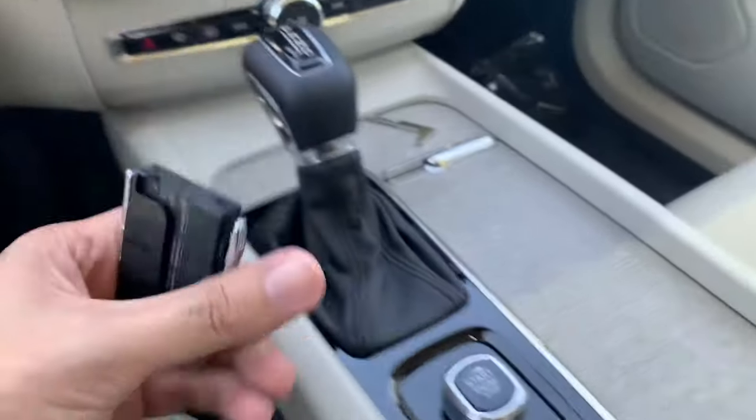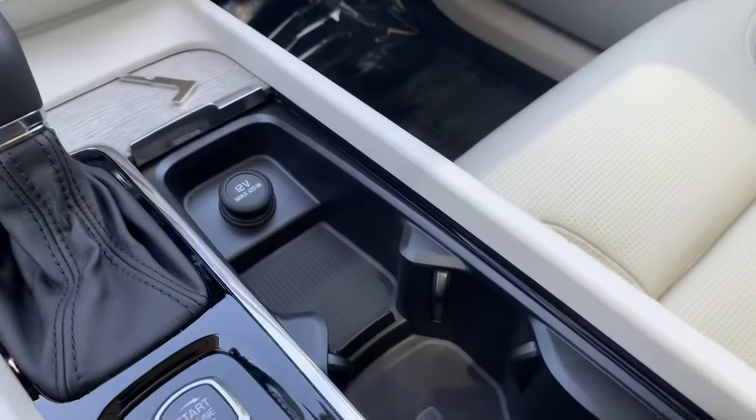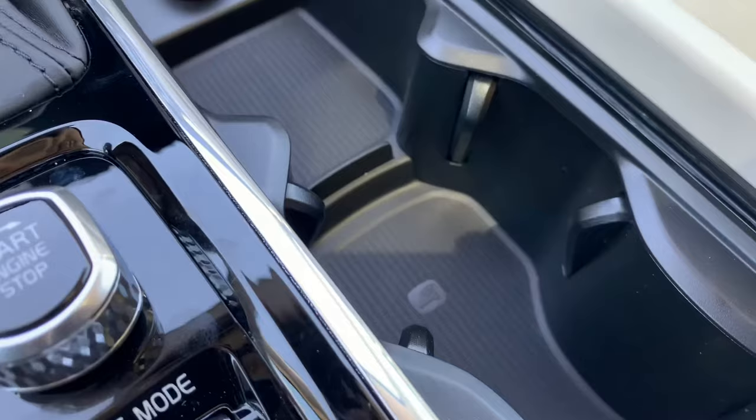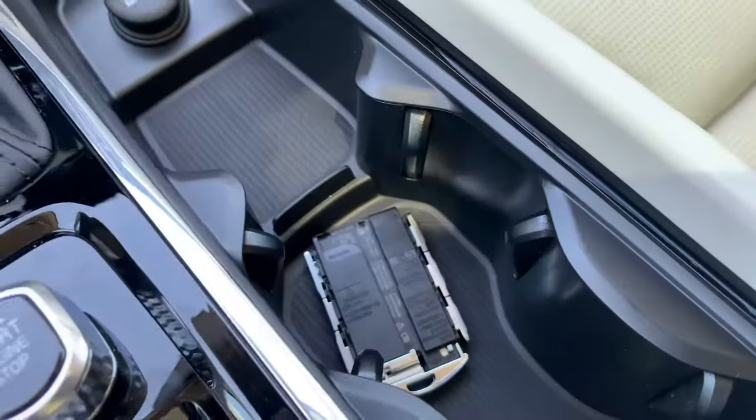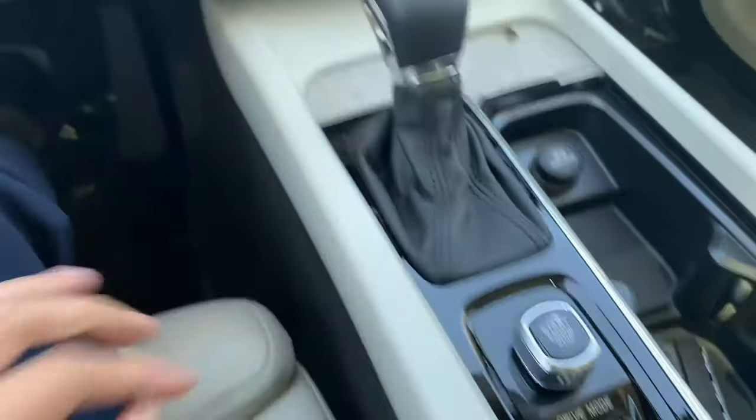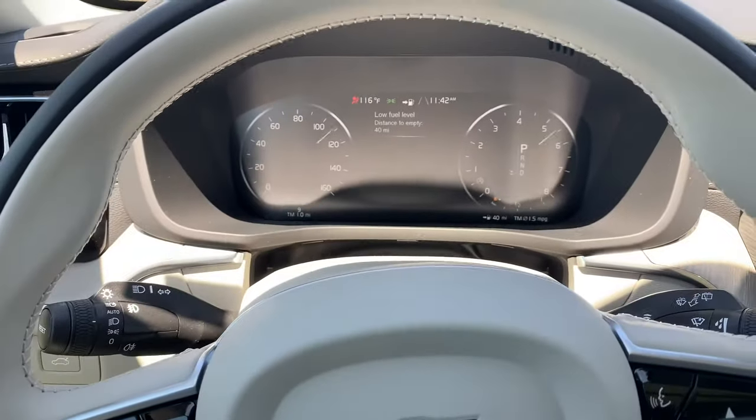What we're going to have to do is put the fob on the sensor. If you've never seen it before, there's a little icon for a key inside the cup holder. Placing the key fob inside that cup holder will allow us to turn the engine on like normal.